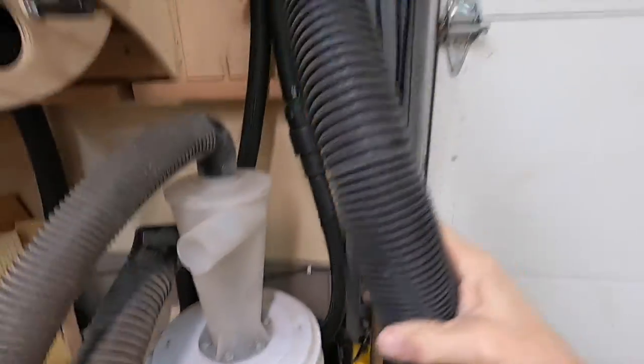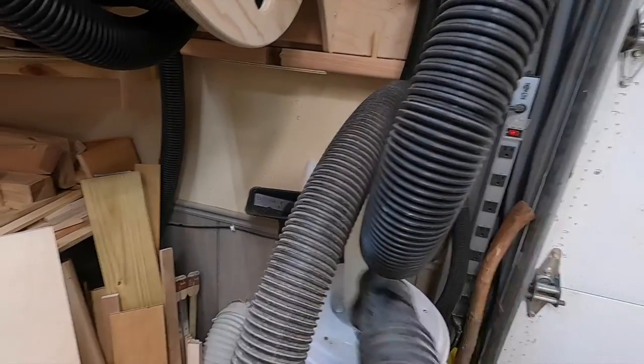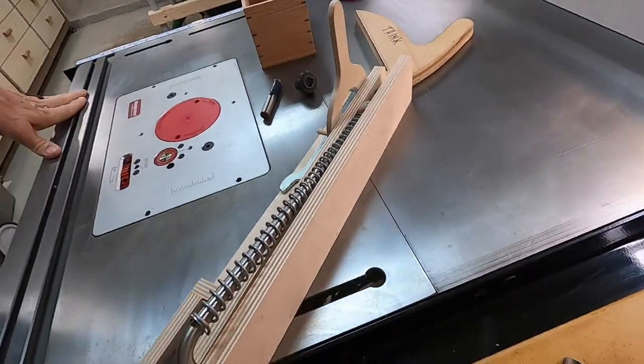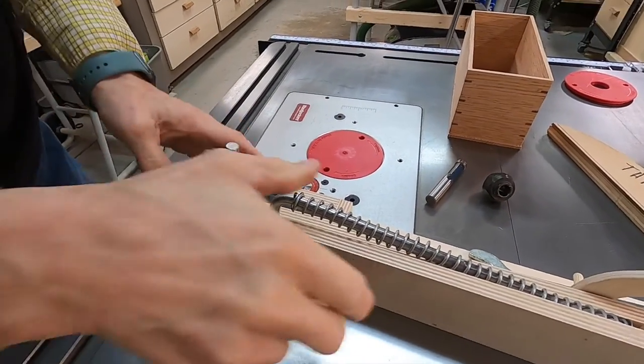So this is the dust collector from up there, and it hooks in like this — this goes into the table saw. And I think we've got everything we need, including the box set up. Let me set this up here where it'll get a close-up view.